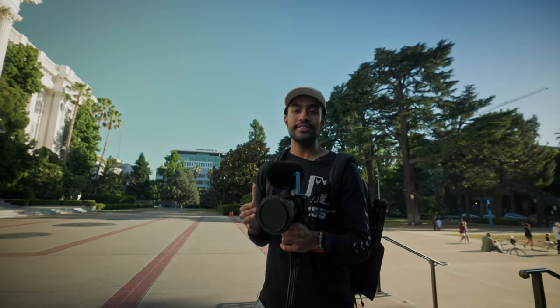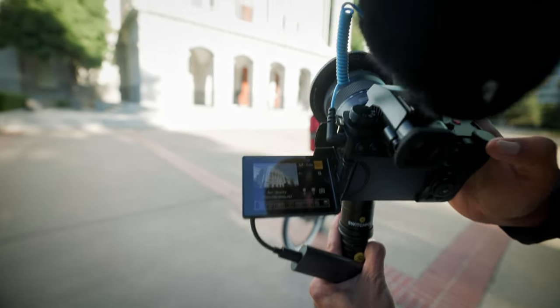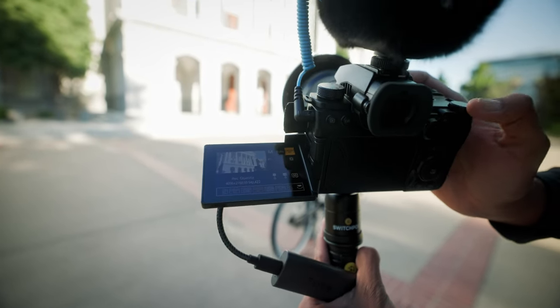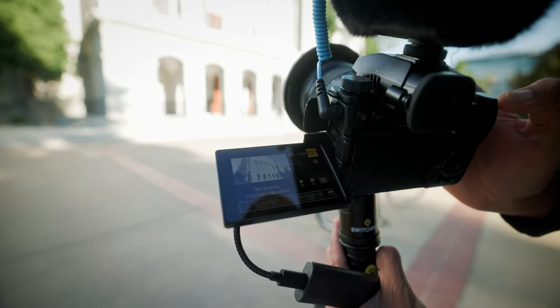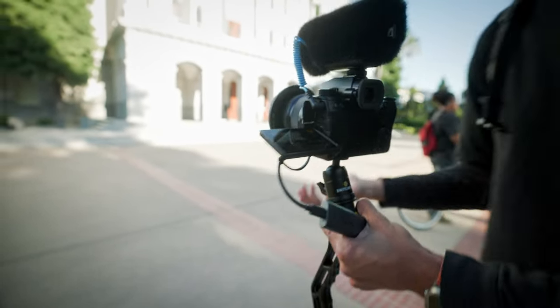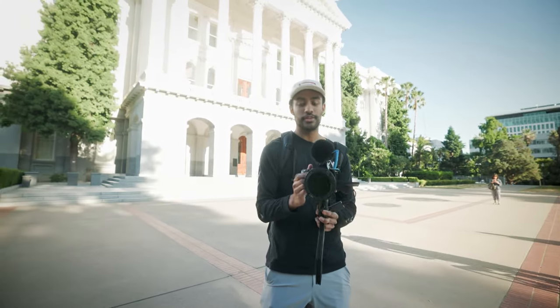Even though the S5 IIX is geared as a video-centric camera, it is definitely very possible to make it a great photo camera as well. With the SSD attached, once we switch to ProRes a lot more options show up — we have 4K capability and can go all the way up to 5.8K up to 30 frames per second. For me, I like to have it on 5.8K 24fps 4:2:2 HQ, because I like shooting 24 frames per second and that 4:2:2 capability gives it the most color variety. So let's get more shots around the Capitol and test out how the S5 IIX looks.